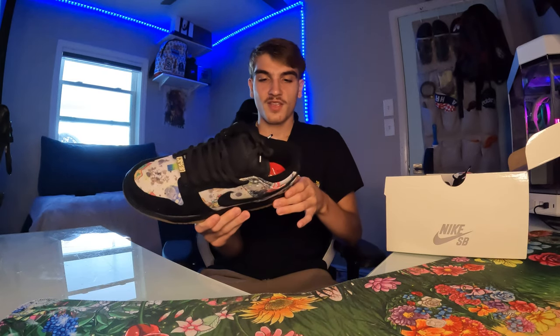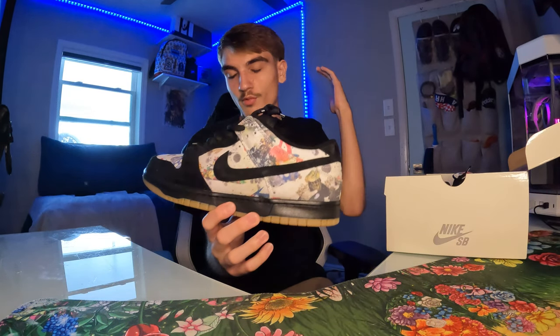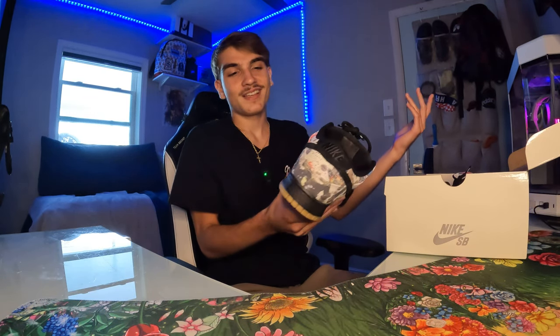These just have crazy details on them. It's kind of like a spooky shoe when you really look at it. These are the Rammellzee Supreme SBs — Rammellzee was a graffiti artist, which is pretty cool. He was kind of weird but that's what made him kind of famous. I don't really know Rammellzee, I just like the shoe.